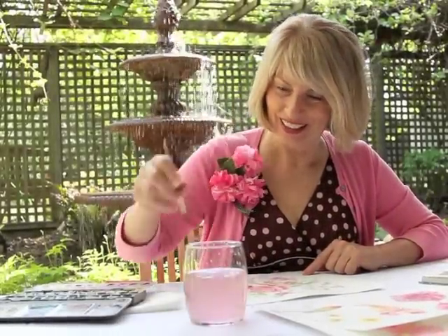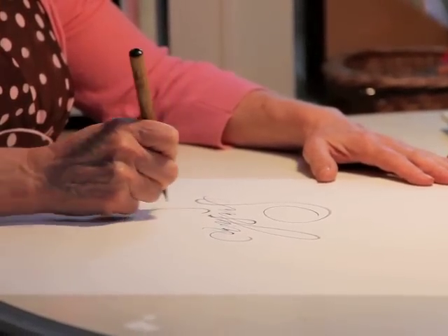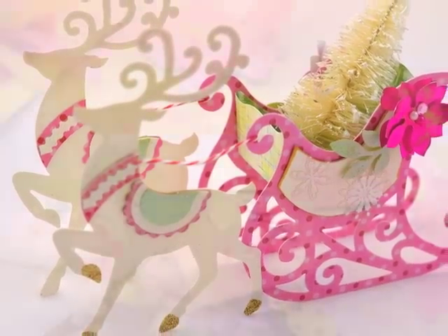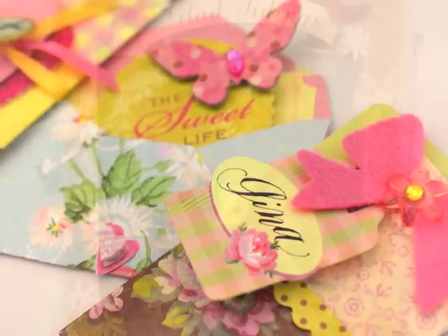Hi, I'm Brenda Walton. In my family we all enjoy sending and receiving handmade cards and gifts. My dies for Sizzix make it easy for the crafters in your family to create something really extraordinary and to celebrate every day of the year.